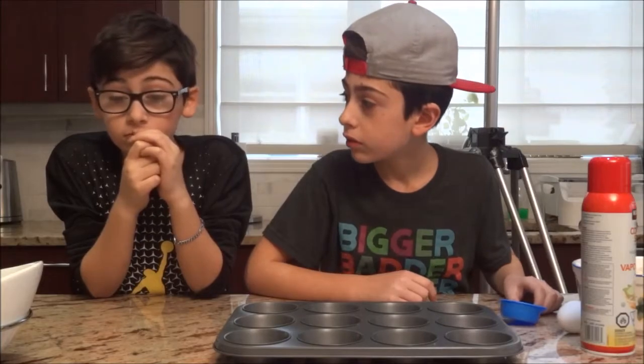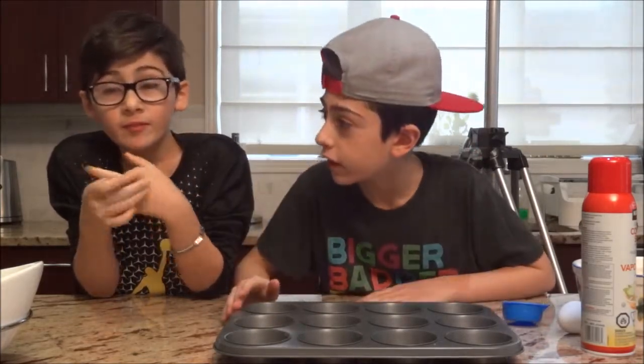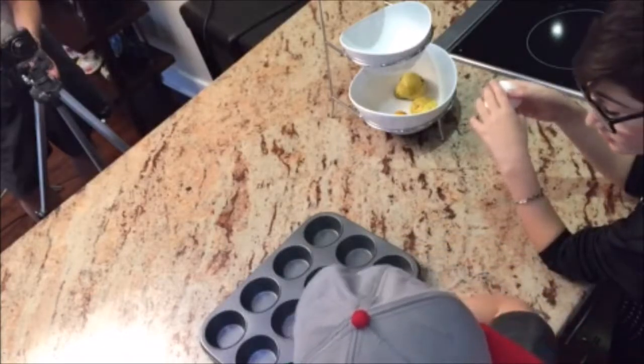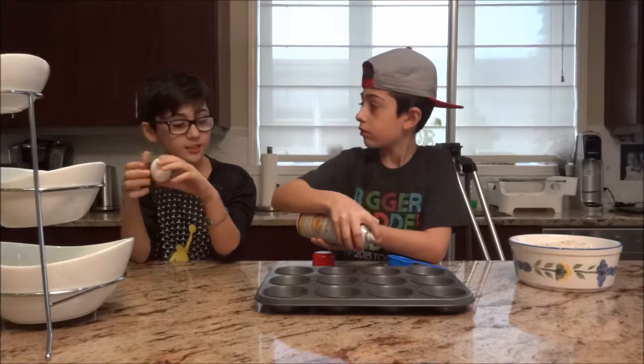Now we can preheat the oven to 400 degrees. Okay, so what you're going to want to do is you're going to want to lightly spray the muffin tin — but not the wrong way. On the edges, like on here.